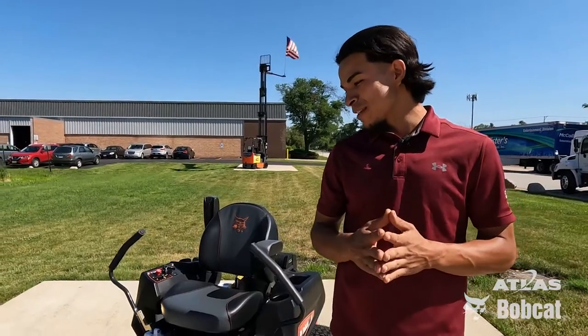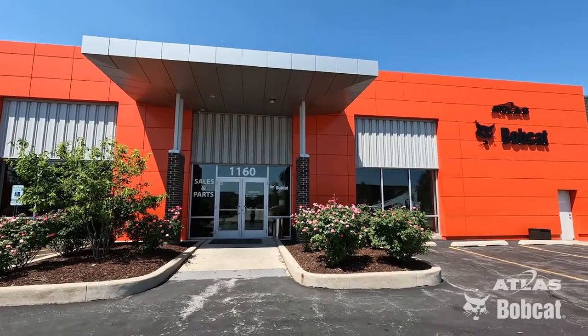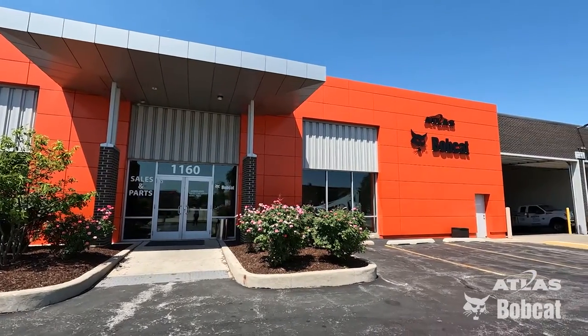Alright, you guys are ready to cut some grass in your lawns today. Any additional questions, feel free to reach out to one of our Atlas Bobcat locations and we'll definitely take care of it for you guys. Thank you and have a wonderful day.